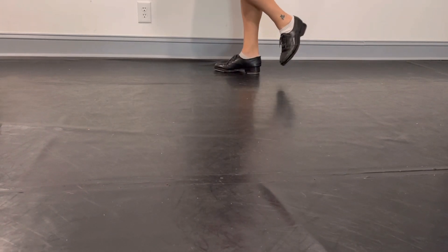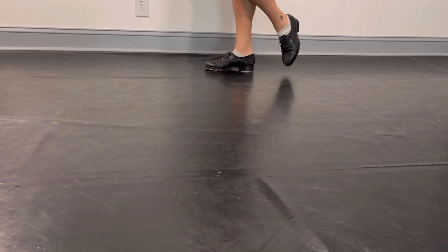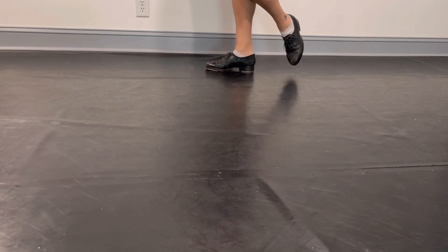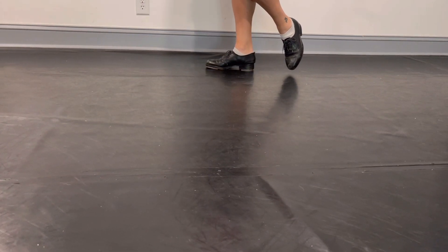This is going to be an exercise on counting and holding, listening. So we're going to go — we're just going to do shuffles.